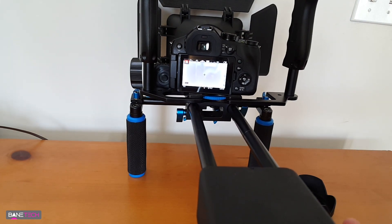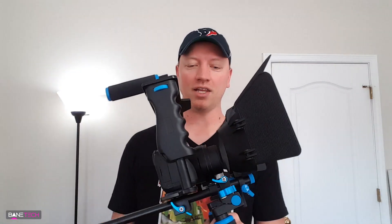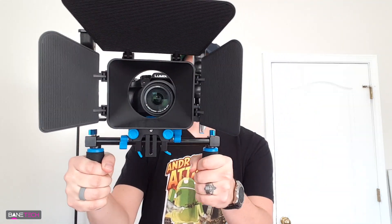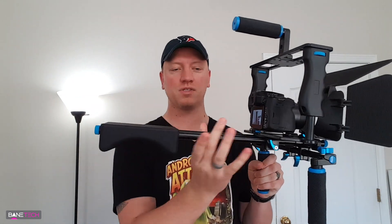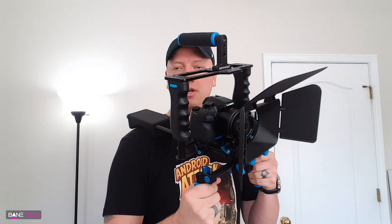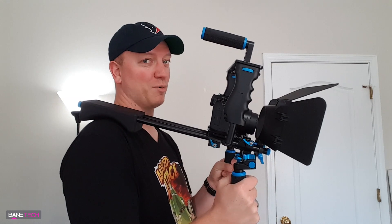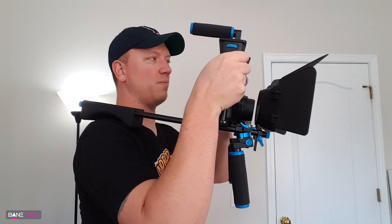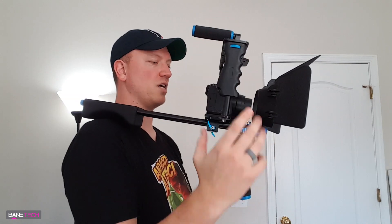Once it's all lined up, all you're going to do is mount it up on your shoulder and you're pretty much good to go. I love the handles on this thing - you can hold it just like this, move it around, and it's going to help you stabilize the video feed and shots. It's got a nice padded shoulder pad that you can move closer to this area if you need it. It looks pretty cool - if you want to look like a professional this is definitely one way to do it. You can hold it in a few different ways depending on the stabilization you need.